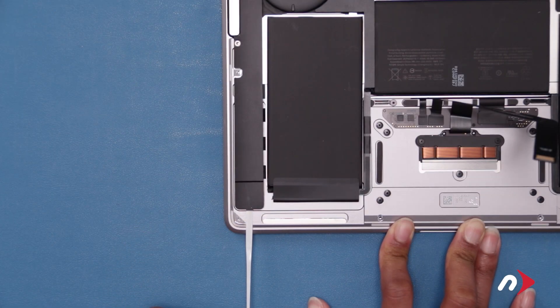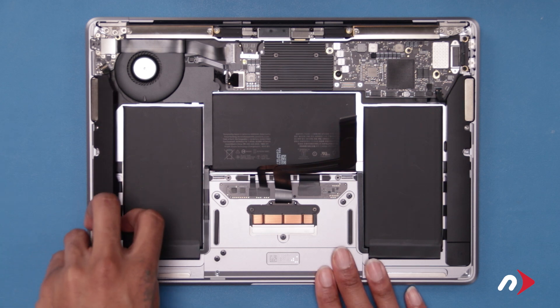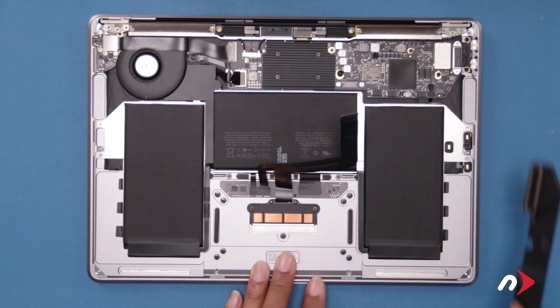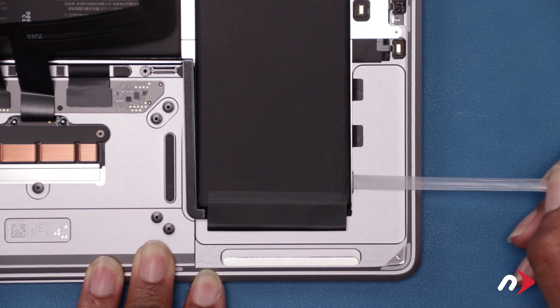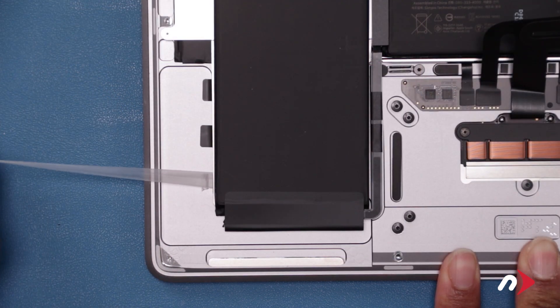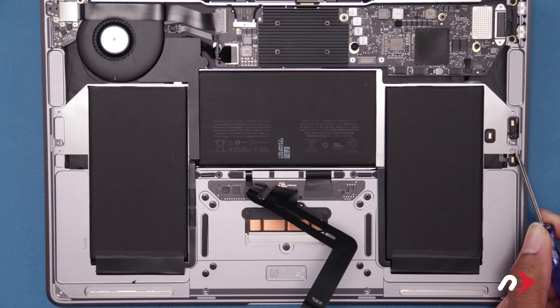Then do the same on the other side. If the tab or the adhesive snaps, you can just grab what's left and continue pulling. With only the magnets holding them in place, the speaker assemblies should now lift free of the chassis. The battery is held in place with adhesive strips similar to the ones holding the speaker assemblies — three on each side. Simply lift the tabs from the chassis and use them to detach the adhesive as you did before.